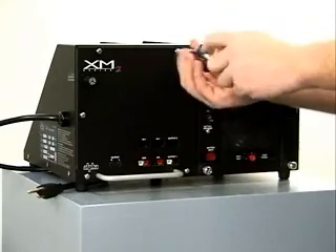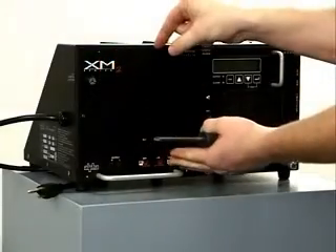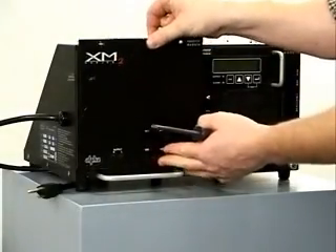Remove and retain the five Phillips screws from the side, top, and bottom of the cover. Remove the cover by lifting straight up.